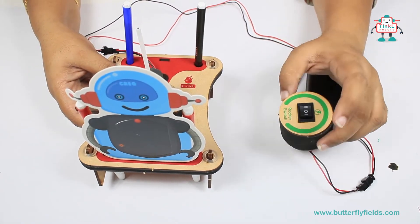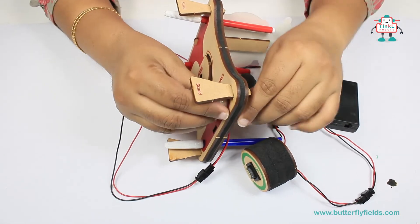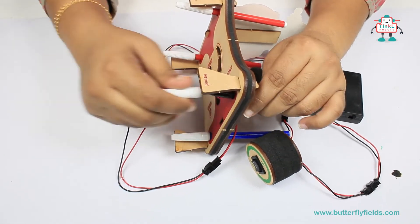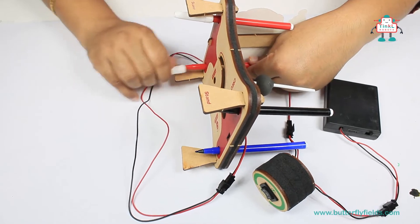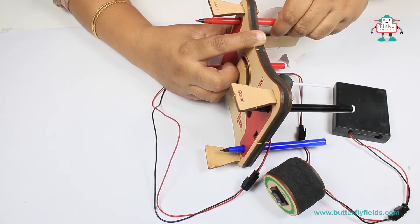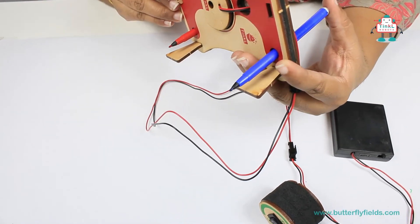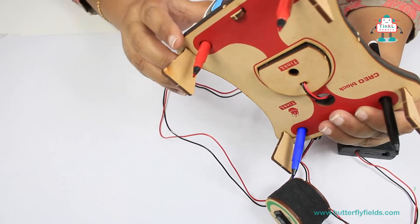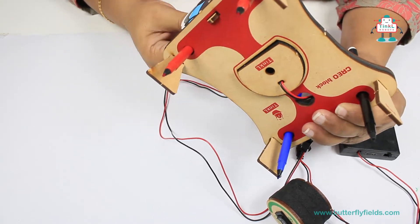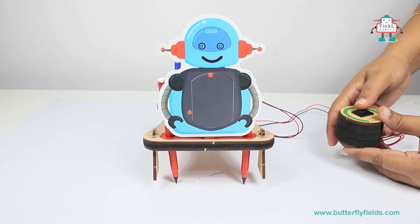Let us turn on the CREO board by removing the caps. Adjust the sketch pens so that they will touch the ground. Make sure that the battery switch is in the on position, and then let's rock!